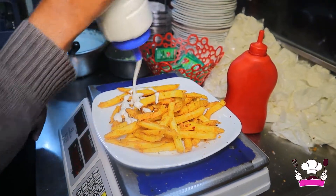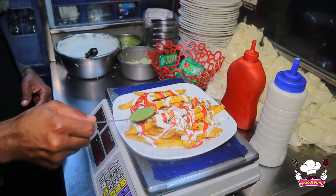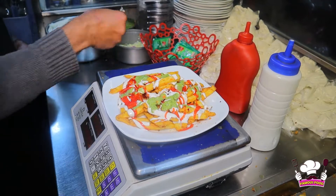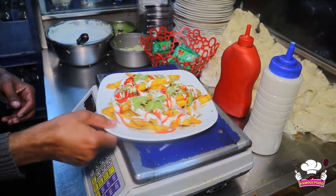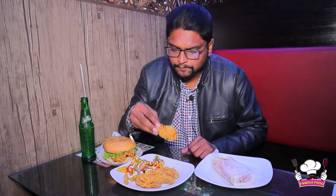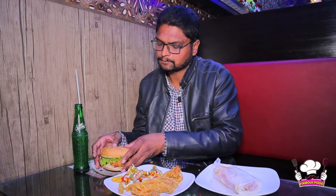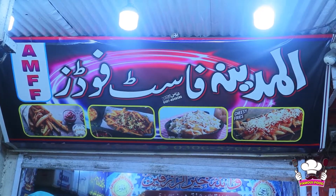After this, we've added mayonnaise — it's very beautiful. Now we've added ketchup, then cream sauce, and at the end, salad. What a beautiful look! What a color combination! We'll eat it and tell you how it tastes. Yes guys, this is very tasty and very delicious. If you want to try it, visit Al-Madinah Fast Food. We will see you in the next program. Thank you.